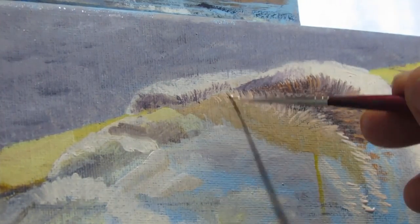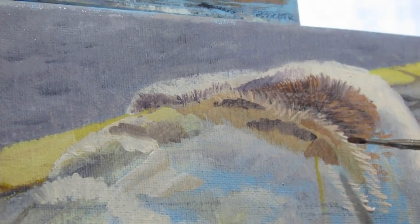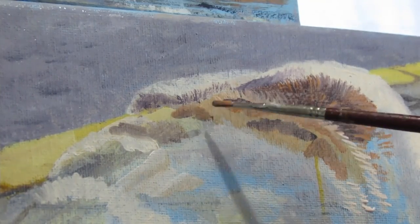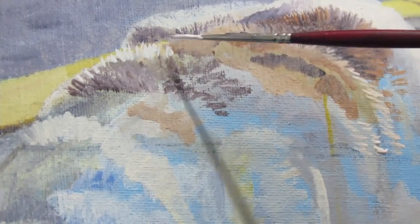I wanted to establish the sense of sunlight. But the dry brushing is the thing that was very key. After applying the hairs, dry brushing and smoothing out might have made them blurry, but the layering afterwards is what helped get the illusion of hair. And this is a very tedious process, but I feel like sometimes there is no easy way out — you just have to put in the time to get the results that you want.